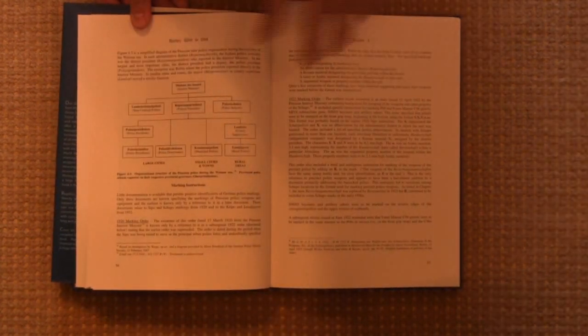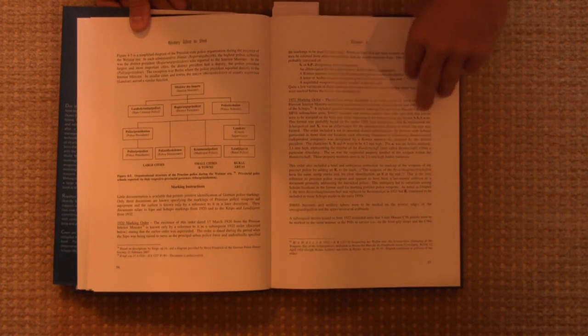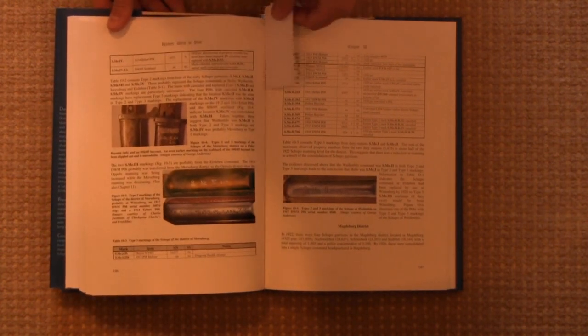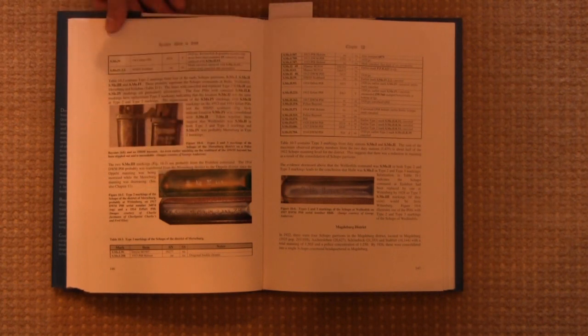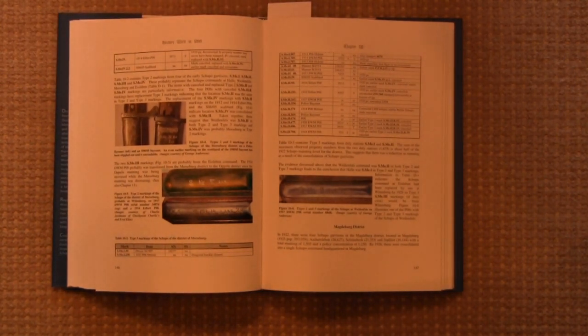Moving on, we have a little more history here. Description of the organization of German police at the time, quite a lot of detail. And then the main section of the book goes through individual areas of Germany and discusses the different police units that were active in each one. When each different unit marking is discussed, all of the examples of firearms or other implements that had those markings that the author's been able to find are discussed in detail. And there are a lot of instances where there were interesting details or just different things going on with a specific police unit, and the author does a good job of discussing each of those in detail.